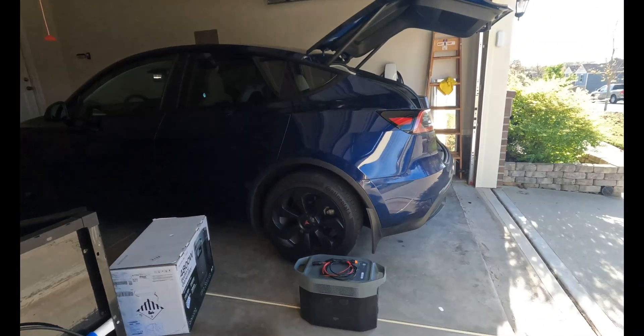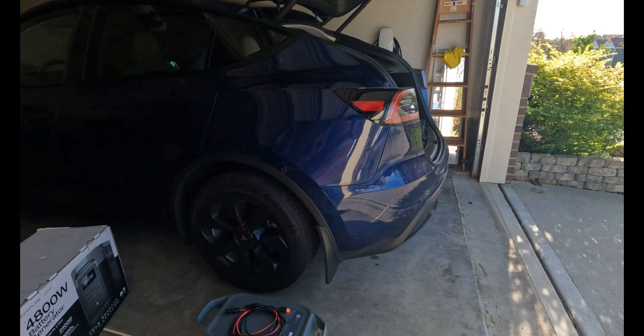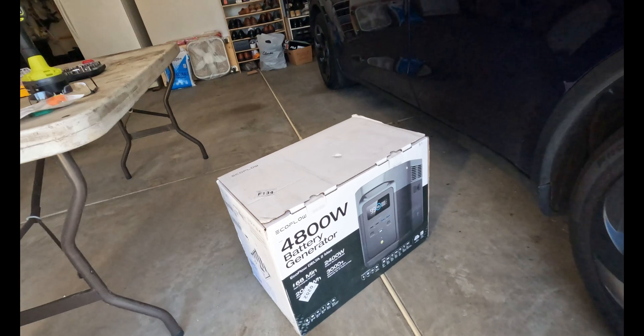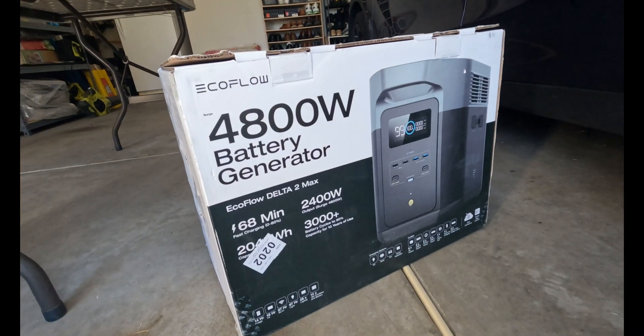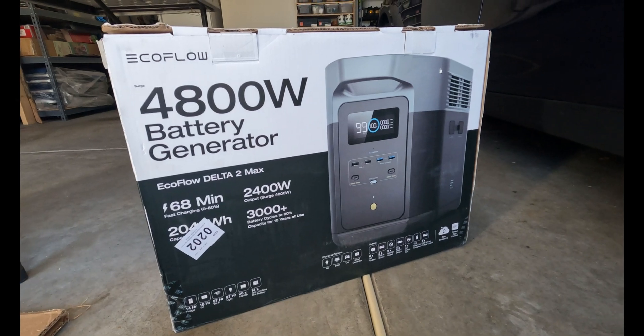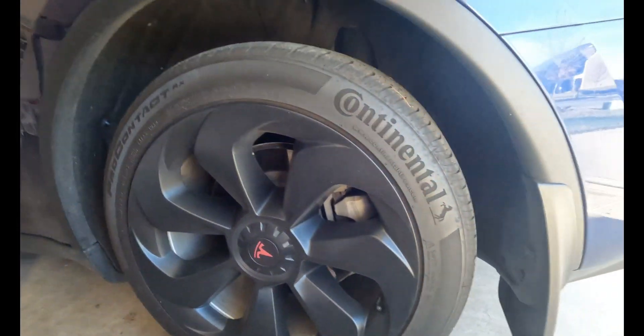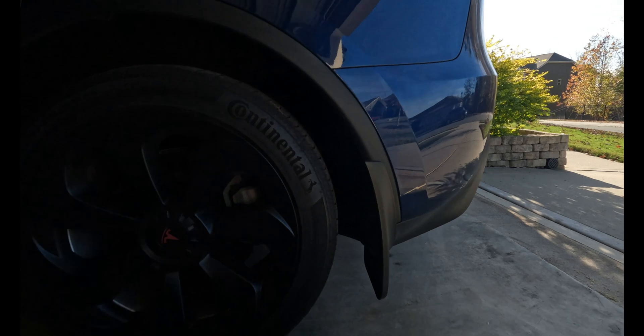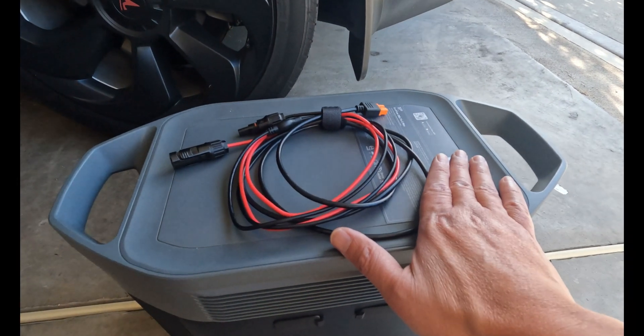Welcome to the channel. Today we are going to test my EcoFlow to charge my Model Y. I have the EcoFlow Delta Max 2 right there, and we are going to charge the Model Y using the sun.